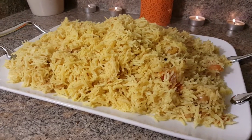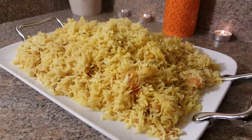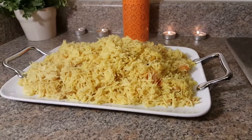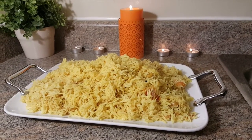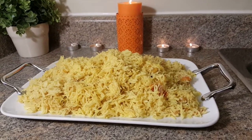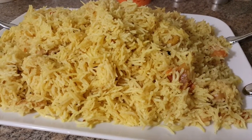The chawal is ready — these are called chickpeas rice. I hope you like them. You can serve them with chicken korma, chicken curry, or palak gosht. If you have any suggestions, please leave them in the comment section below. Thanks for watching — please don't forget to like, subscribe, and share with your friends. Keep smiling. Bye!